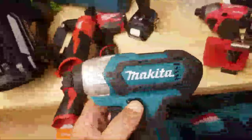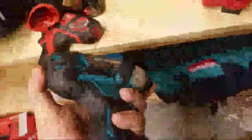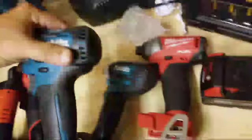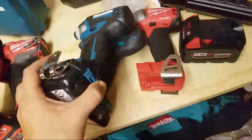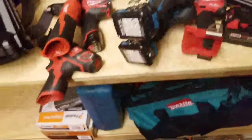Yeah Chris, I built a shed with this impact and the 12 volt drill — it was just plenty of power, did everything I asked it to. I love it. My favorite brushed impact is right here and my favorite brushless is here, so people ask me what I like better — it's just the impacts I like better. I haven't played with the new brushless drill yet.